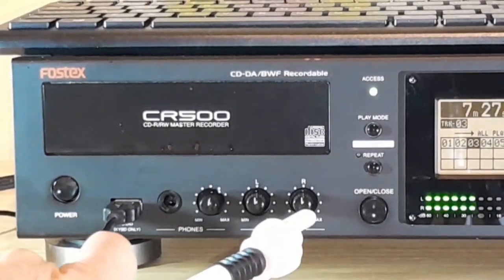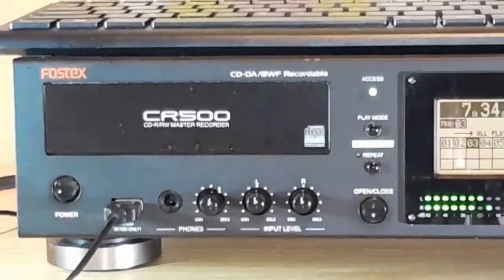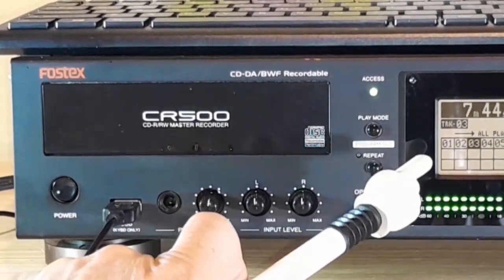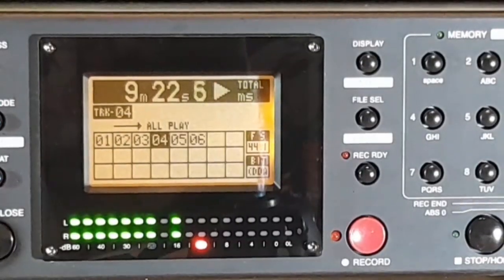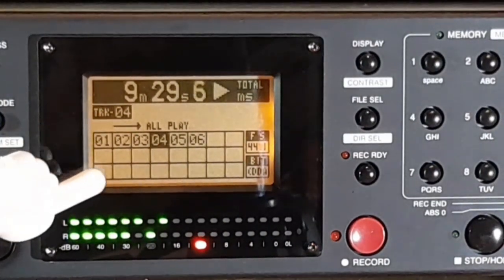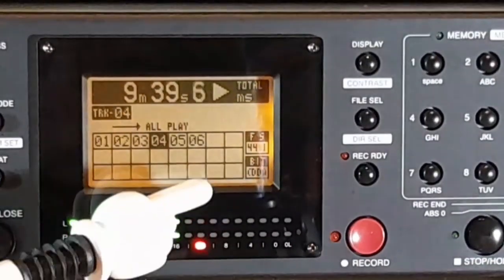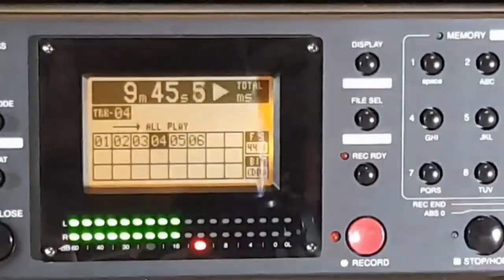The next two knobs are level input controls for the left channel and right channel. Further to the right is the open/close for the disc drawer, an access light, and a couple of buttons related to playback. The display panel shows the elapsed time counter, track listing, and peak level meters, as well as indicators for format type. It is a liquid crystal display with adjustable contrast.